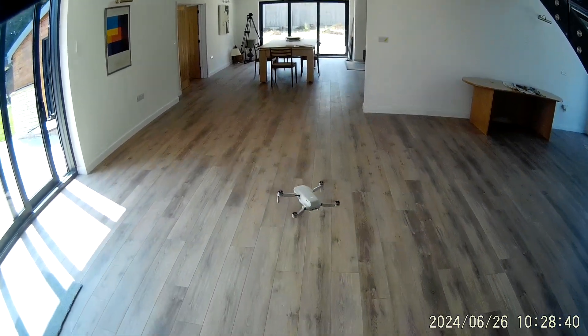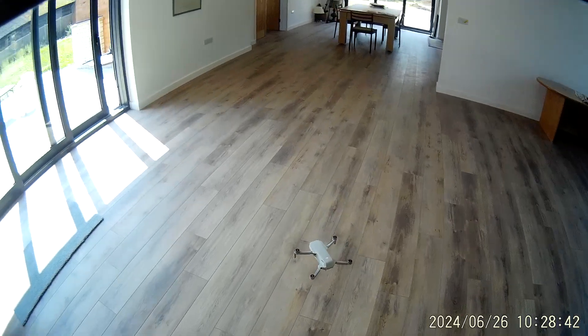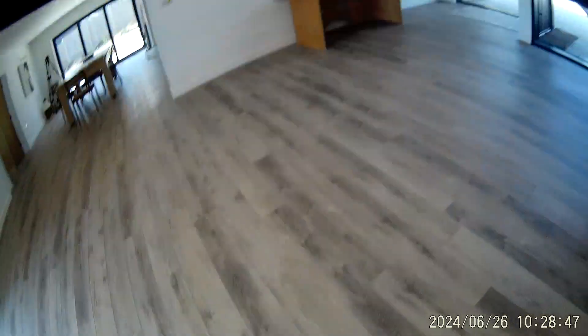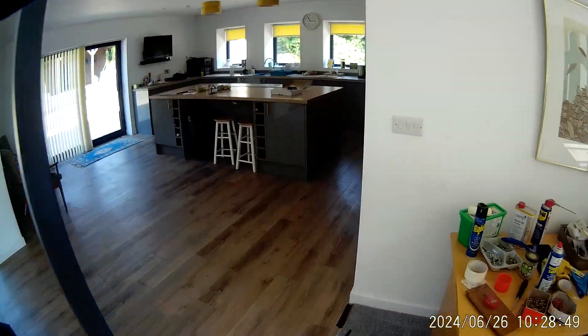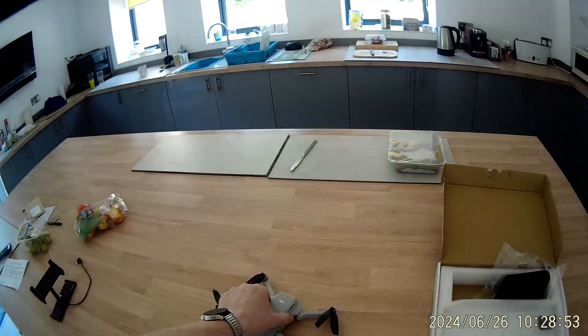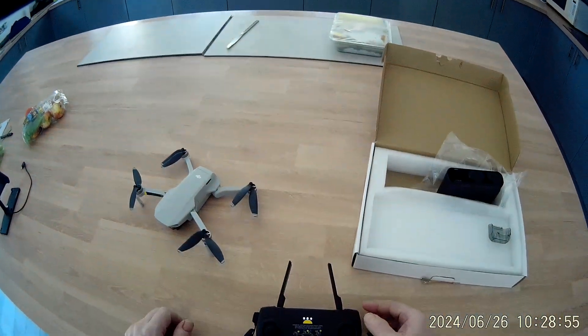Landing is a breeze — just plonk it down on the floor, auto lands, and away we are. Hopefully that will give you the confidence you need to press the button. Posted Royal Mail — thanks for watching, bye bye.